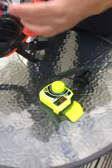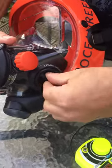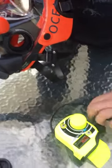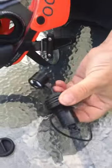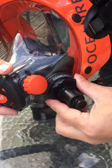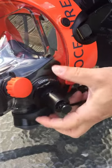We're going to attach the communications unit to the IDM. First of all, remove the communications port bung and place the communications unit into the port, then finger tighten the swivel.